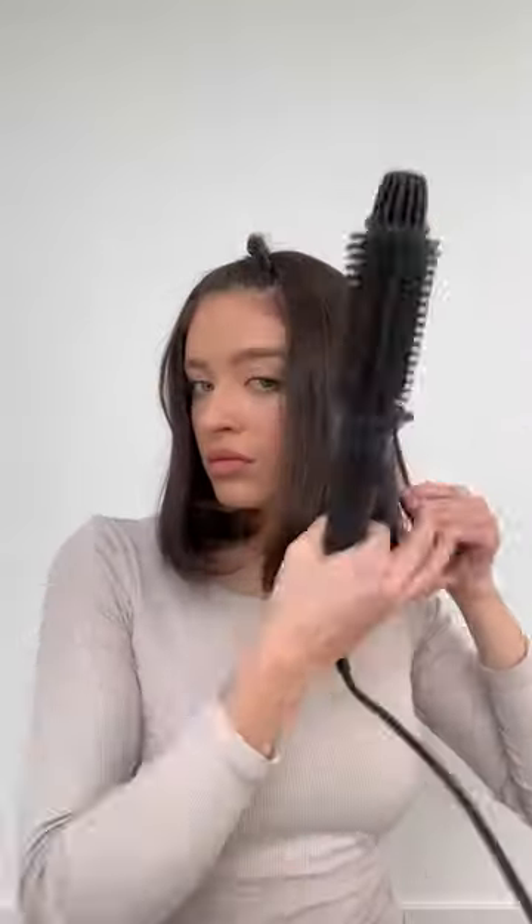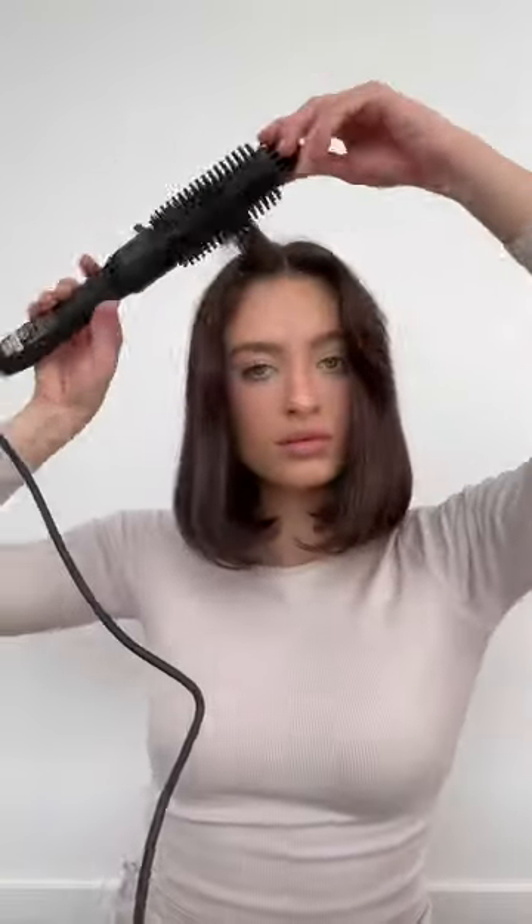This is the perfect tool to achieve waves, curls or a simple bend like I'm doing here. I love a sleek look and the Hot Round Brush is my everyday essential to help me achieve this.